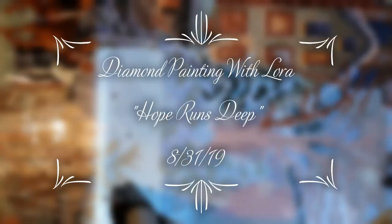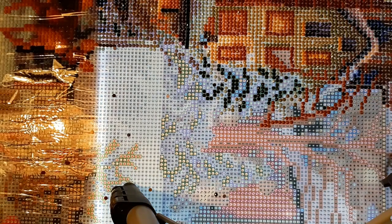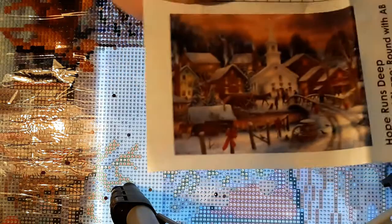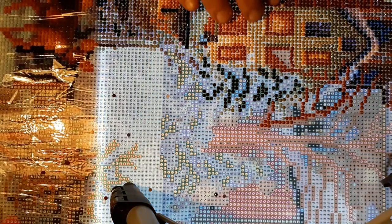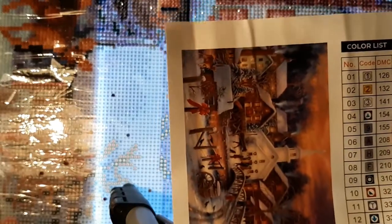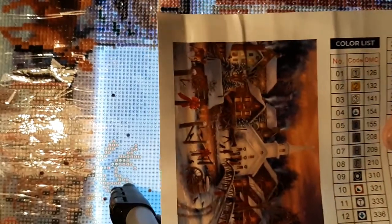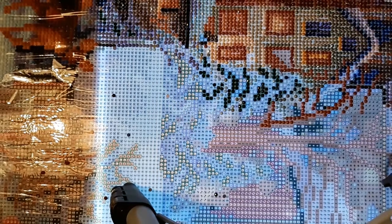Hello everyone and welcome back to my channel. This is Laura with Diamond Painting and Stitching with Laura, and today I'm working on Hope Runs Deep from Diamond Art Club. This is what it looks like — I think everybody knows that by now. We're over on this side part right in here, working on the second set of windows in this little building.